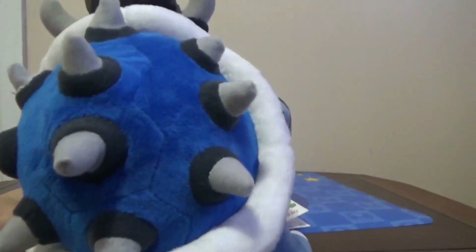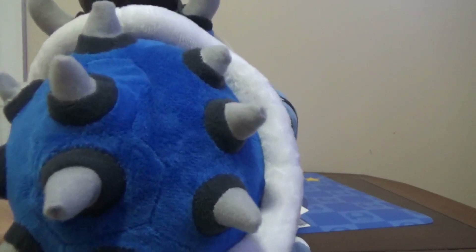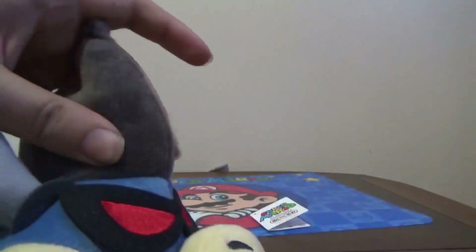Really nice detail here — it has ten spikes total. And then you got the horns, which have a really good material to them. It's a really strong plush for an unofficial. Then there's the hair — it's a mohawk, weird-looking hair, but it looks exactly like in the game.